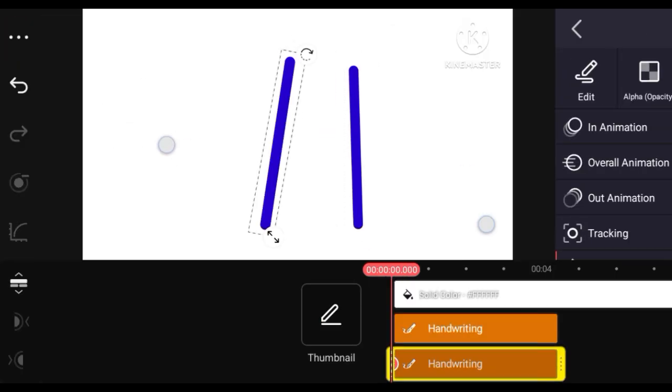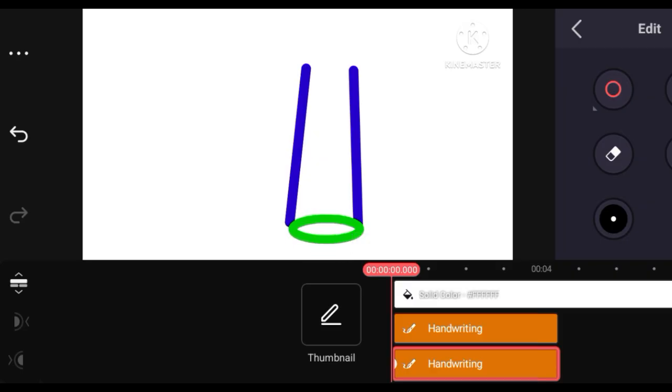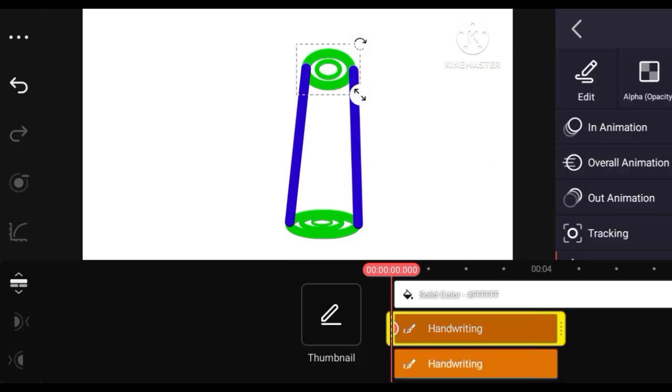Like and subscribe to my channel. Then open the handwrite action, make a line, duplicate the line, adjust the line, then make a circle, adjust the circle, then duplicate the circle again. Friends, this video is very interesting and easy, so watch the complete video and like and subscribe for amazing designing videos.